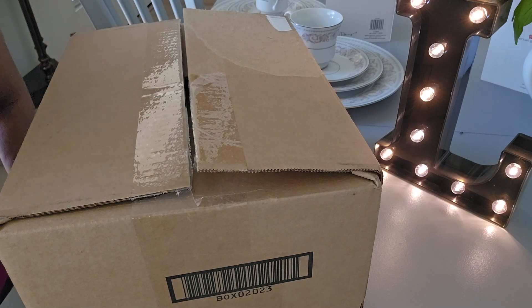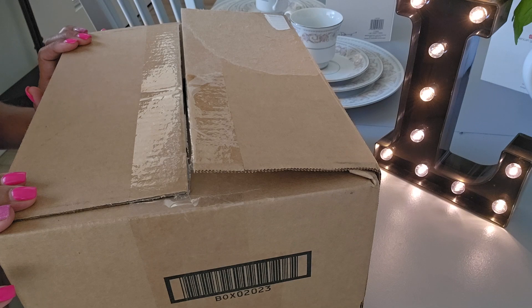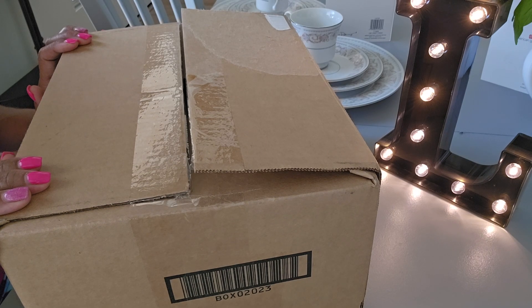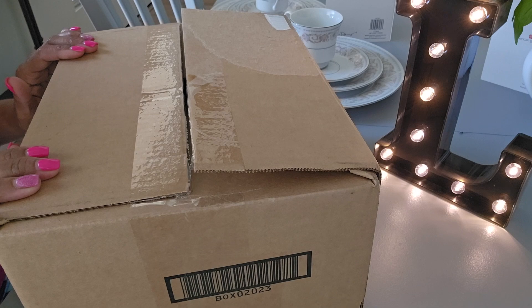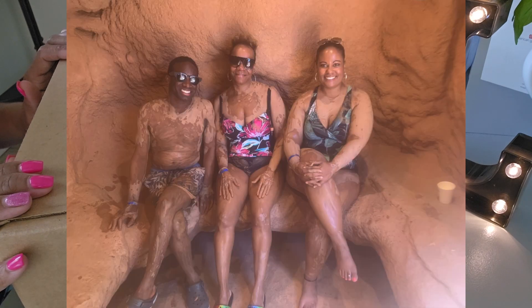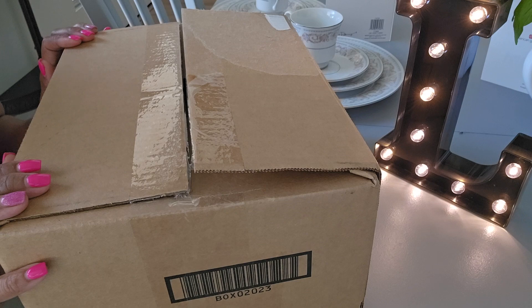Hello guys, welcome back to my channel. I just got back from the gym and today is August 30th. Last Friday was my birthday, August 23rd, and I received this package at my office on my birthday, but I was at the spa enjoying my birthday so this is my first opportunity to do this unboxing. I'm not on camera because I just came back from the gym and I am not looking my best.